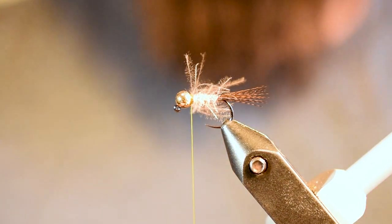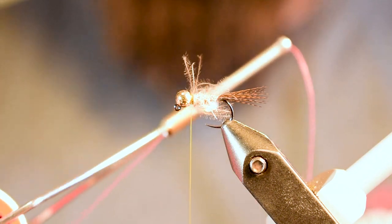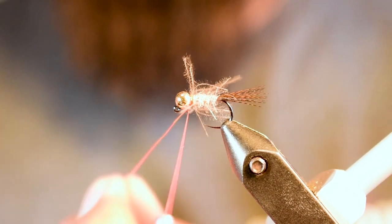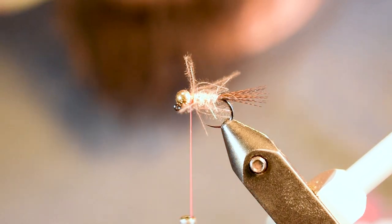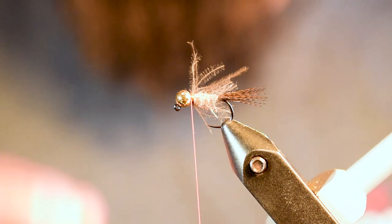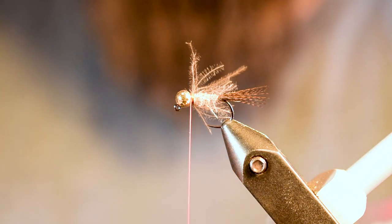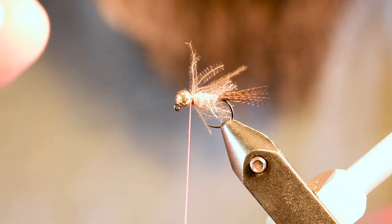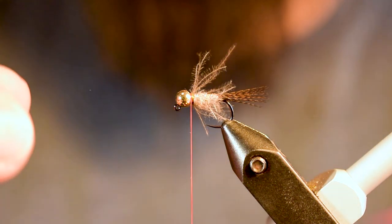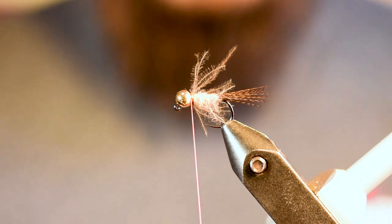Now swap out the olive tying thread for the fluorescent fire orange UTC thread — loop it over the body, spin around the olive thread twice to lock it in, then cut away the olive thread. The reason to add this now rather than as an afterthought is durability: as flies get wet and dry, thread expands and contracts and can undo itself even if glued or half-hitched. Tying it in now adds durability.